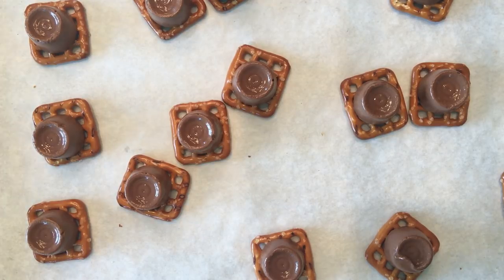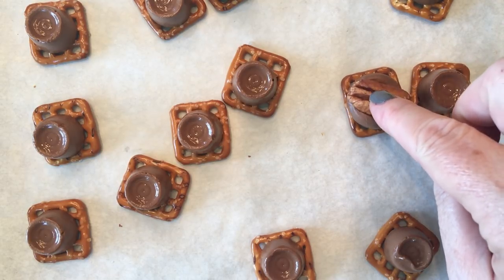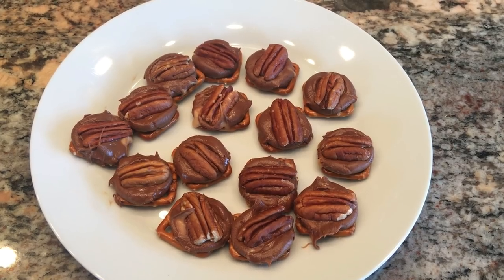It's been about three minutes and the Rolos start to melt. All you do is take one of the pecan halves and just gently push down, put them on a plate, and let them cool.